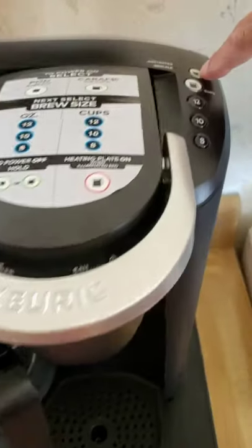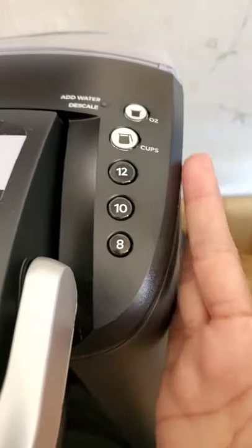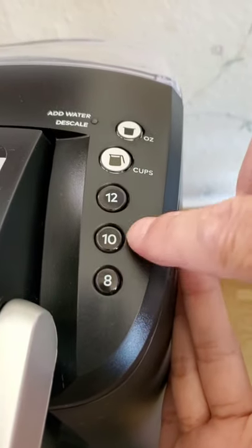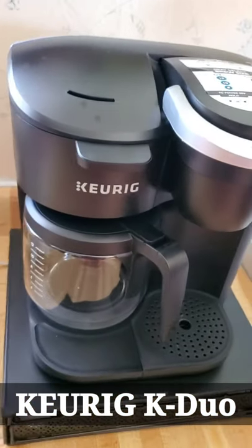You turn on the machine, and I found that 12 ounces works pretty good — not too strong. If you make like 8 or 10 ounces it's pretty strong, but 12 is just perfect. For all our viewers out there, if you need one of these...